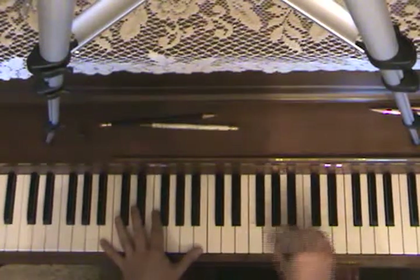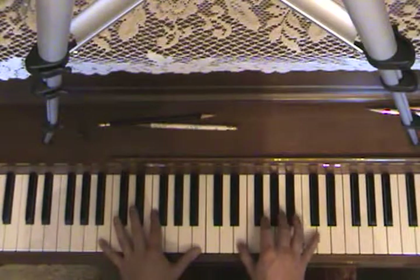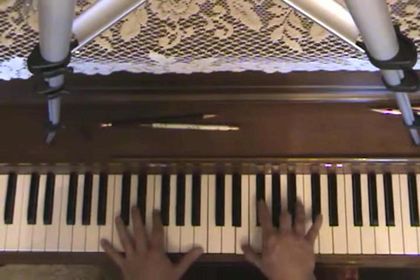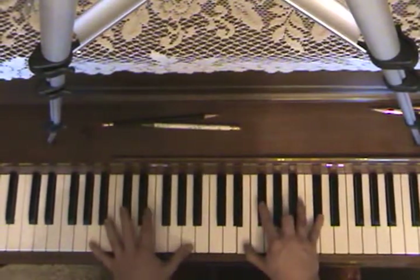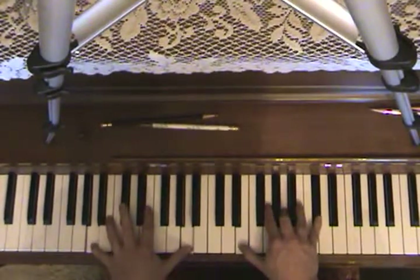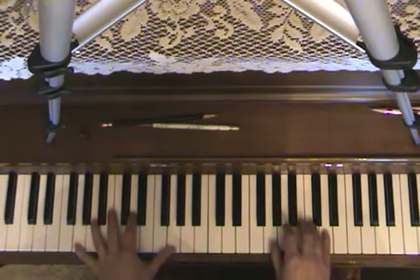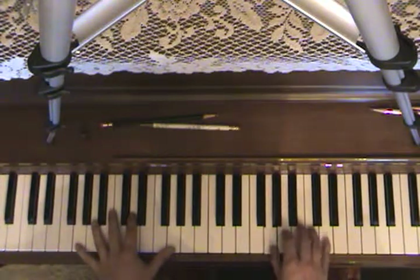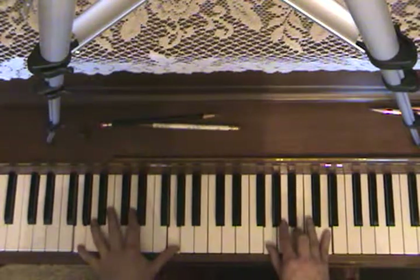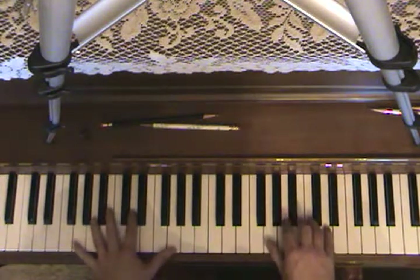Then you're gonna play an A minor but it's gonna be inverted, so instead of a high E it's a low E — so it's E, A, and C sharp. Play that with the A. One more step down to G, and you're gonna play a regular G chord: G, B, D.